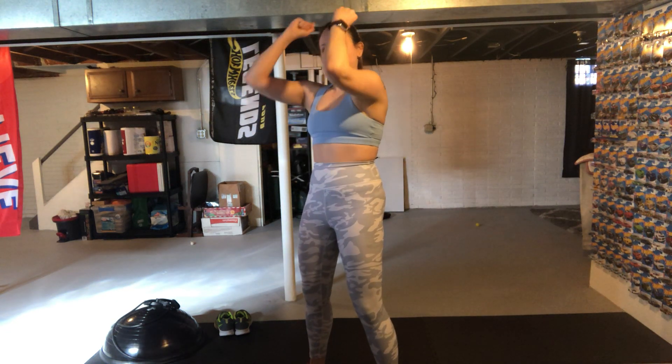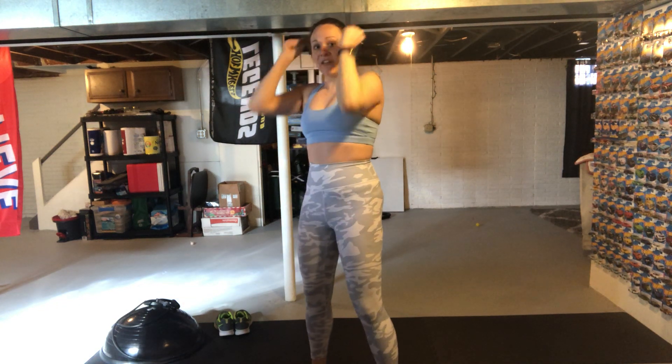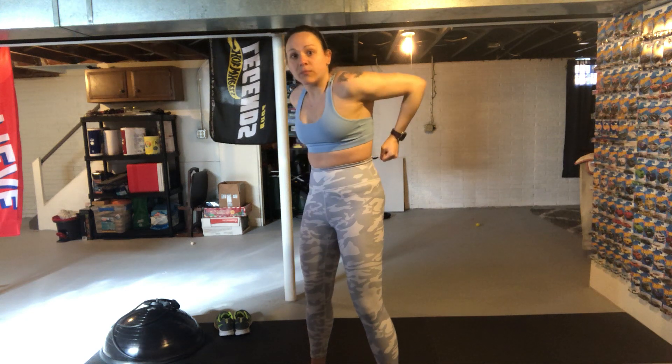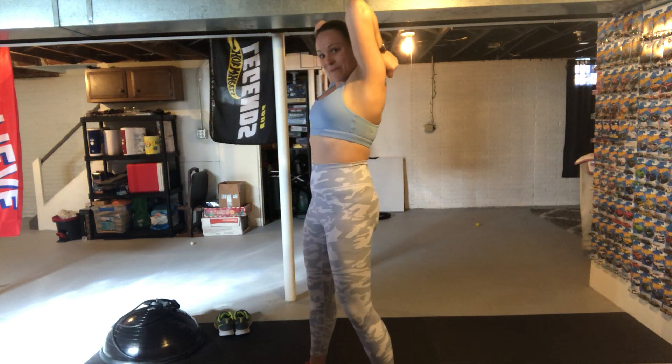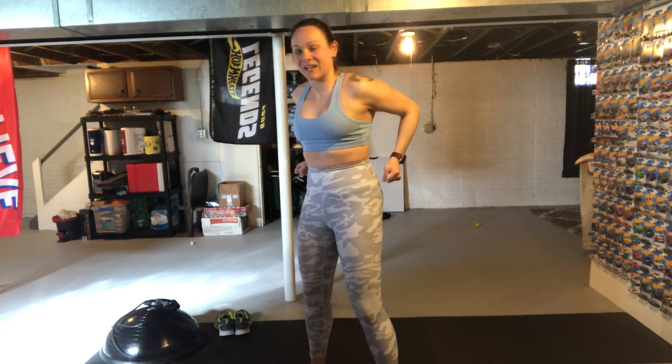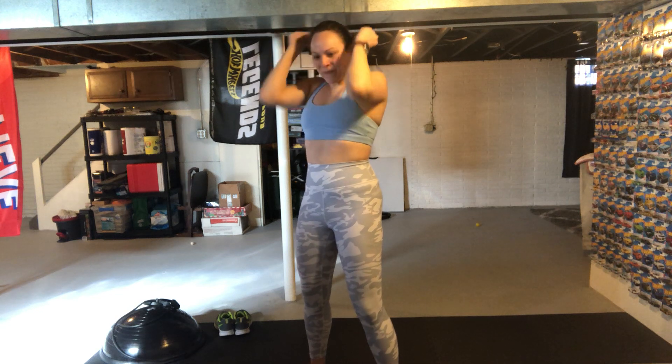From here we're going to do some tricep stretches. It's going to go forward and back — keep a tight fist, reach your arms all the way back as far as you can, and then reverse and push back as far as you can. Keep those elbows tight and close to your body. This is going to lubricate a different part of the shoulder. You can do little tiny pulses to get a little bit of an extra stretch.